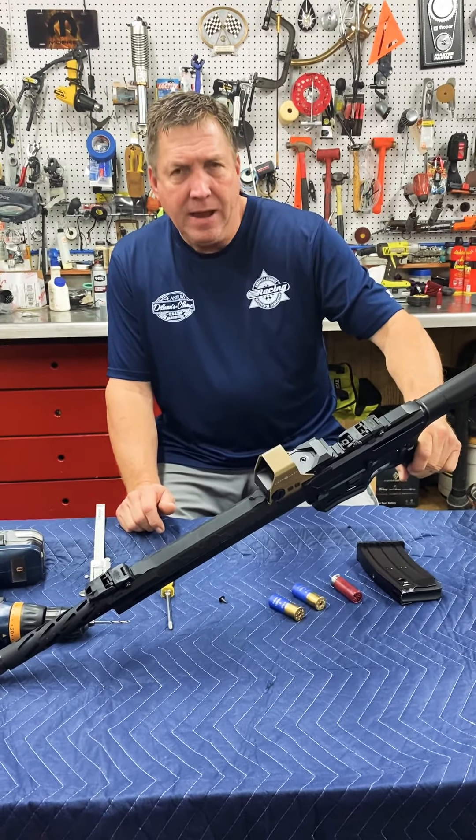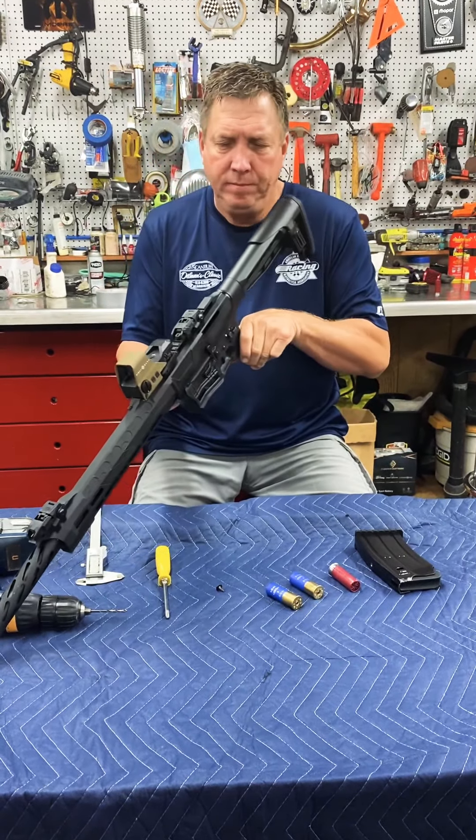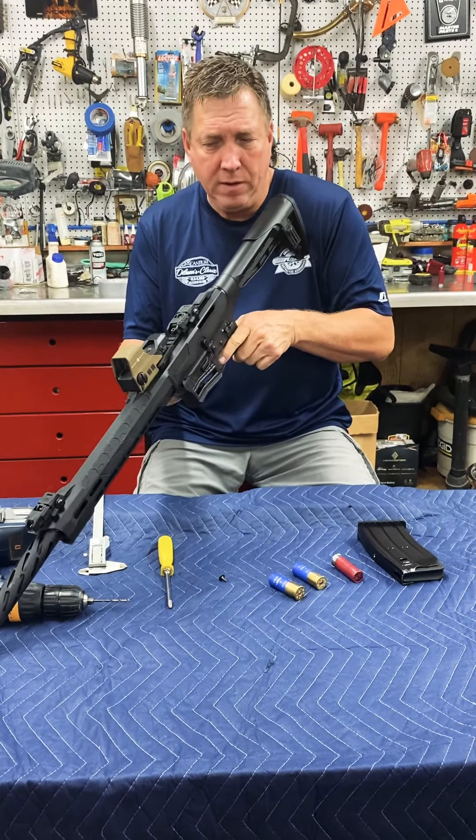I put a Sightmark R-spec ultra-shot holographic sight on it, and it works really well.